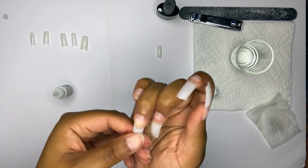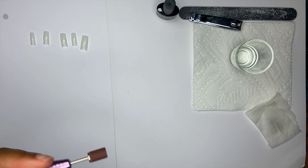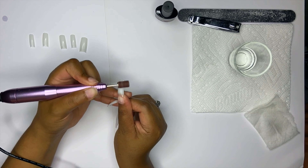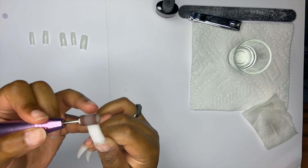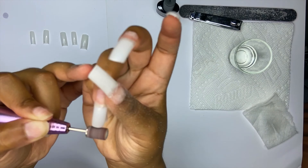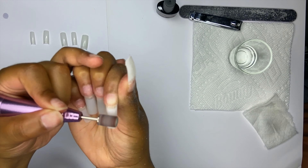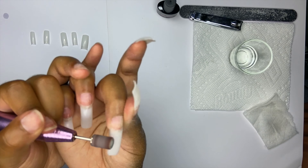Then I'm going in with my e-file nail drill, using the sanding band to remove the shine from the nail tips as well as make the walls a little bit thinner — you know, the way you see people do it in the shops.